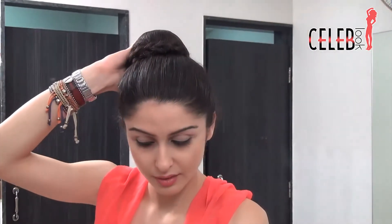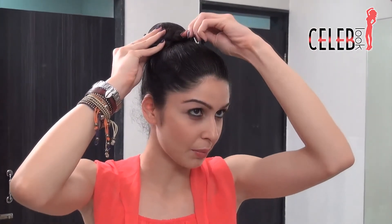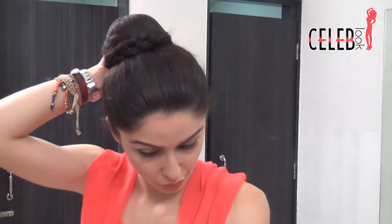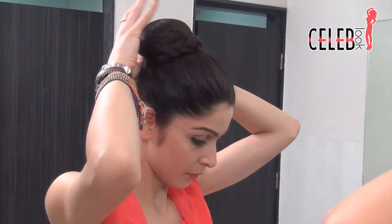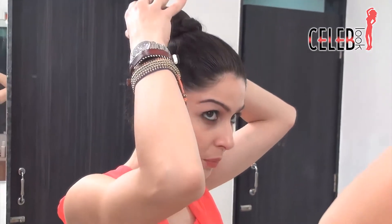Take some U-pins and stick them into this braid to ensure it's stuck in the bun — take the bigger ones so they go nice and deep and the braid is not loose. Just keep doing this all around to ensure the bun is secure with the braid. Of course there's a thinner bit at the back as the braid has tapered; if you have the same length hair you won't have that problem. But it's okay because the main thing is the front, and it should look really nice.